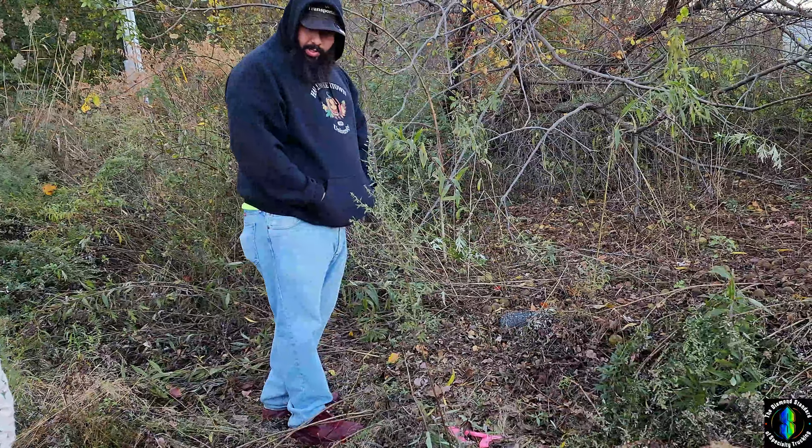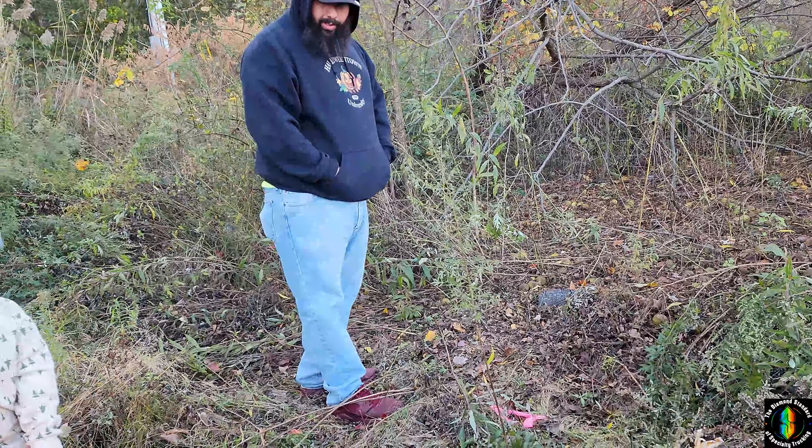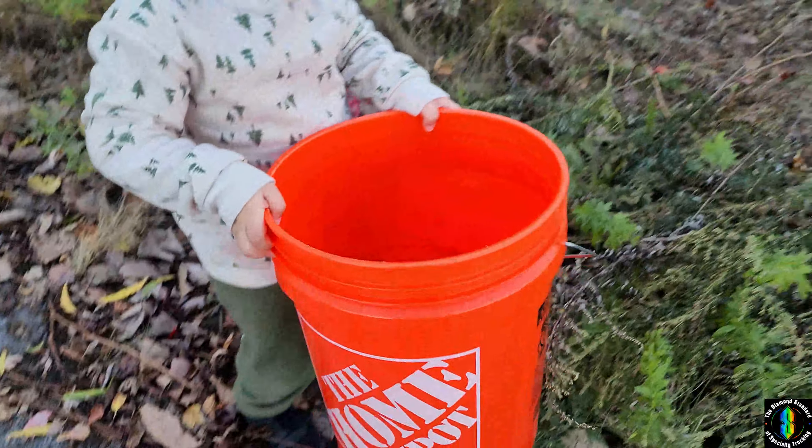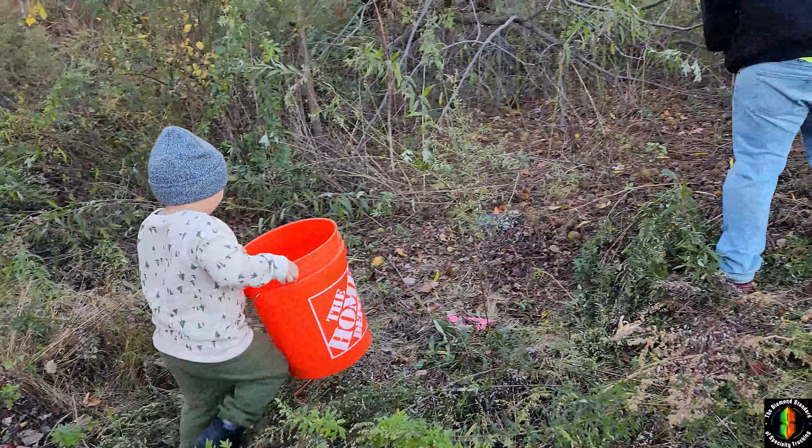I'm taking them and putting them in the bucket so we can harvest them later. I'm going to show everybody, but we got to put more in there. Come on, look at all these walnuts.